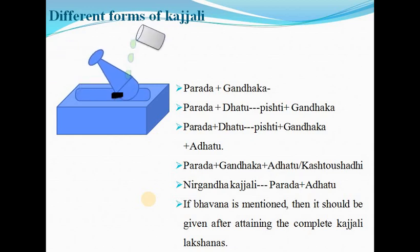Definition — different forms of Kajali: Parada plus Gandhaka; Parada plus Dhatupishti plus Gandhaka; Parada plus Dhatupishti plus Gandhaka plus Adhatu; Parada plus Gandhaka plus Adhatu, or Kastosaghi; Nirgandha Kajali — Parada plus Adhatu. If bhavana is mentioned, it should be given after attaining the complete Kajali Lakshana.